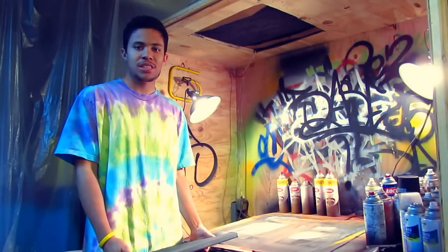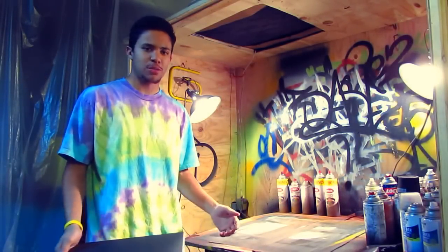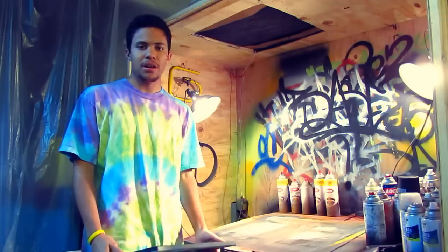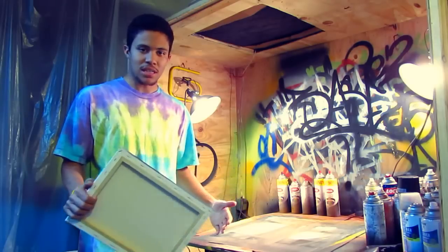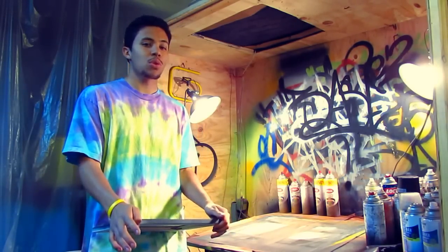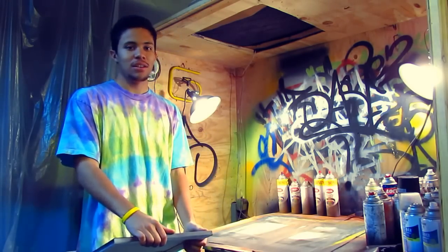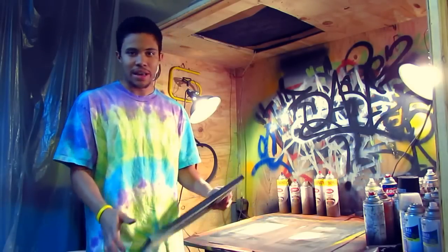What's up everybody, it's Miles from Nachi Cheese TV. Today I'm going to be showing you basically just a general overview of how I spray my stencils. I've got a blank canvas right here and some stencils behind the camera that I'm going to throw in. I'm going to spray them — it's actually because a customer asked for this painting — so we'll show you guys pretty much the general process of how I do my thing.